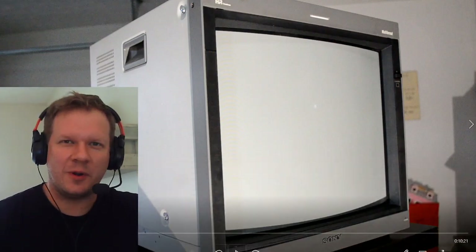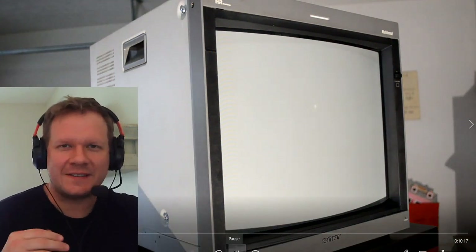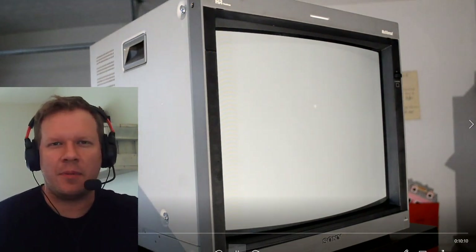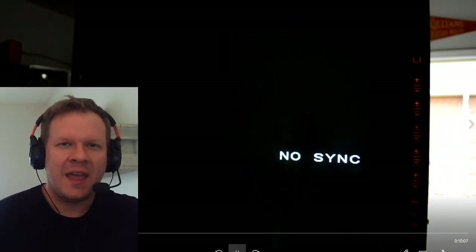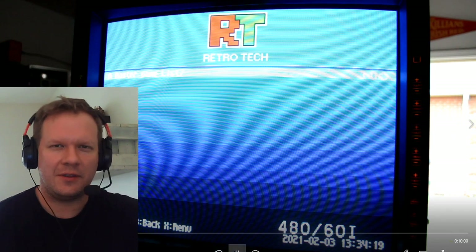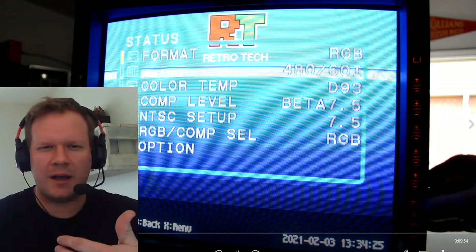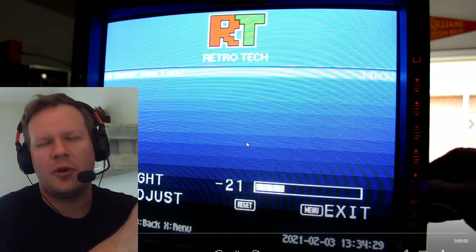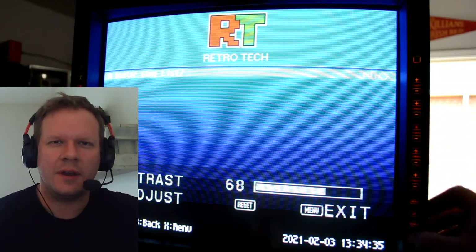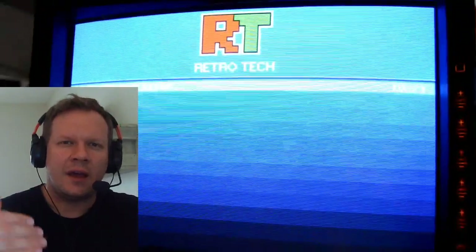We've finally come to the end of our 20L5 restoration project. Before this, we got inside it, did some repairs and future-proofing by replacing vital components and capacitors inside the monitor. Today we're going to run through some calibration as well as look at some settings we haven't covered before. I did an entire calibration video on this monitor about a year ago - if I miss anything, go back and check that video.